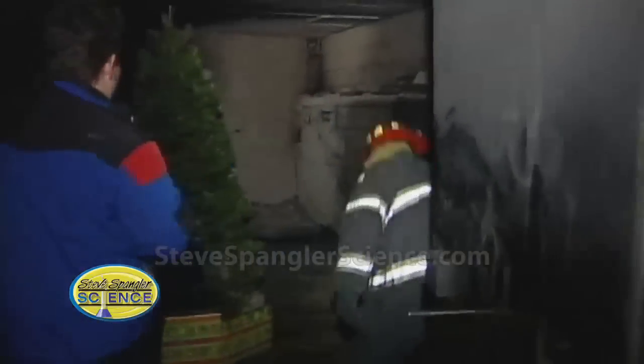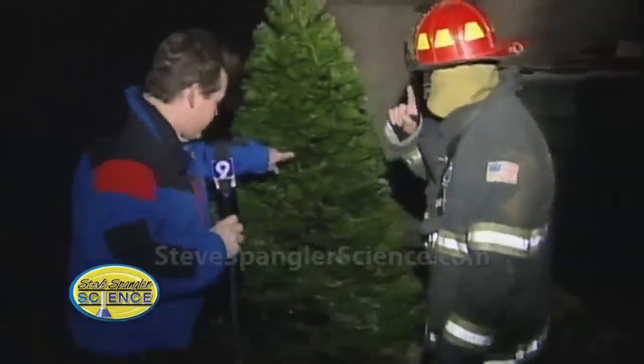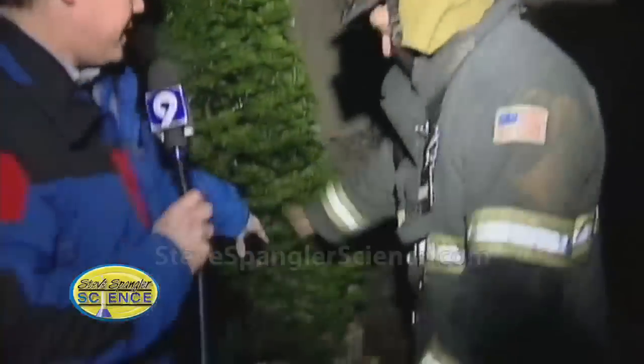It's just covered in soot here from all of your training, and here is the tree that's all set up with presents underneath. We just try to make it look as realistic as possible — it's just a regular Christmas tree we bought down at a local vendor — and we're going to see what happens if we expose a little fire to it. I'm going to step out of here and get out of Dennis' way.